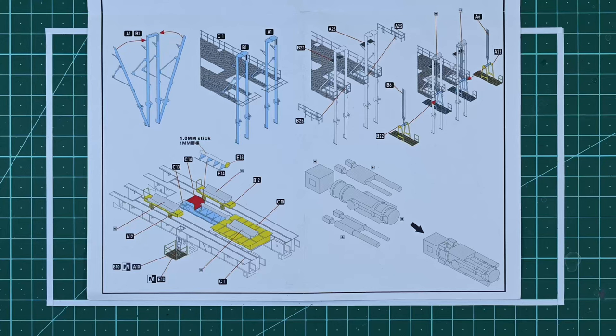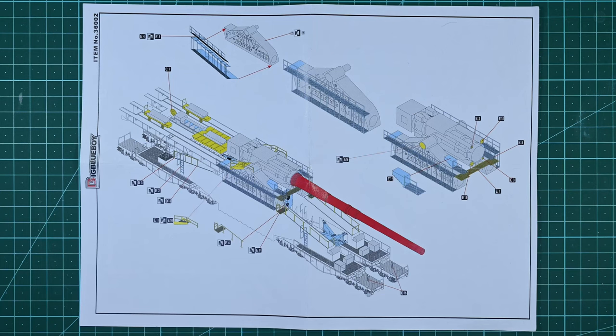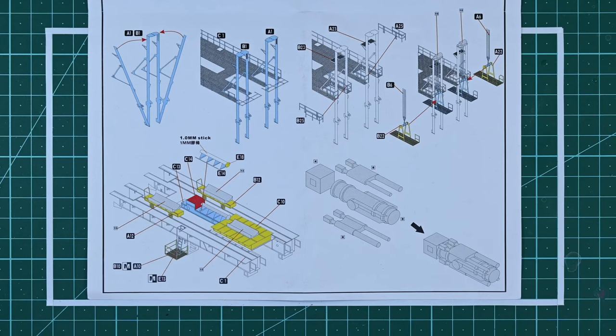In this video I will construct and install the massive 800 millimeter gun for this model. This video will be a bit different compared to the other videos in this build series, mainly because it will include many non-photo etch parts. Most of the resin parts are used in this step to create the base of the gun and also to create the support structures that hold up the gun. In addition to installing the gun, I'll also build and install some of the details that go on this gun handling platform.